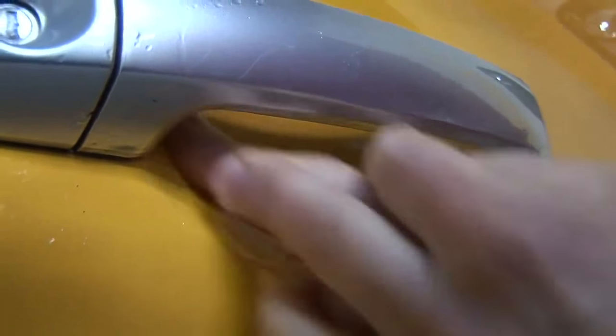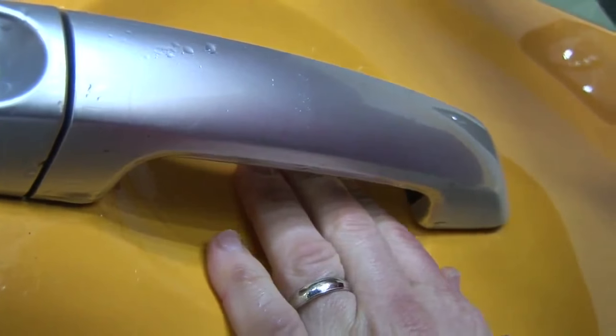Finish by ensuring all bubbles are removed and all edges are firmly in place. That completes this training video. Thanks for watching.